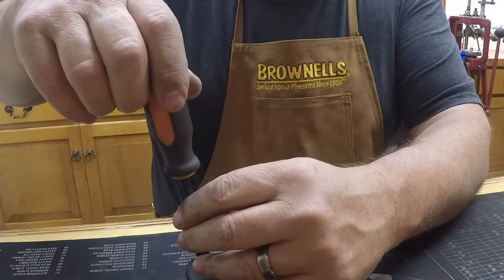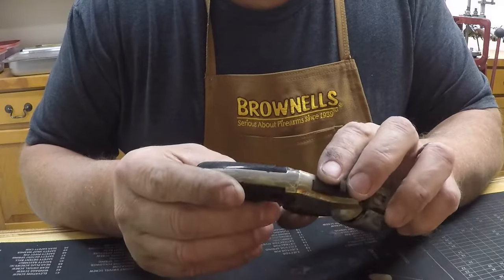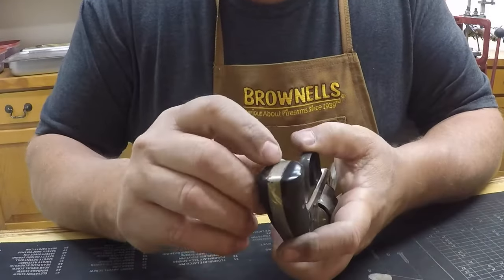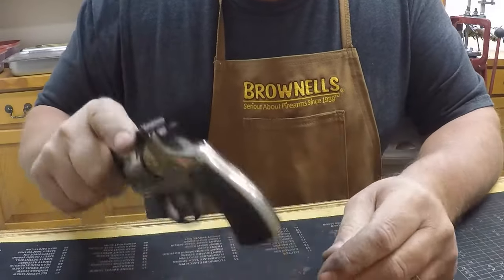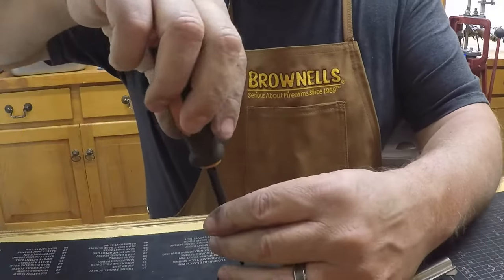We'll start with the grips here. The grips on this one are in nice shape. I don't see any cracks or chips. Usually the bottoms are chipped out of them — I don't know if that's from somebody hammering with them or what — but this one looks pretty good.